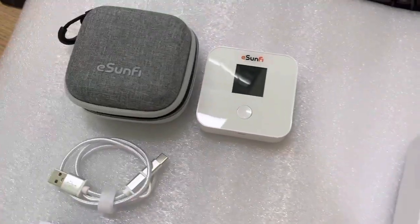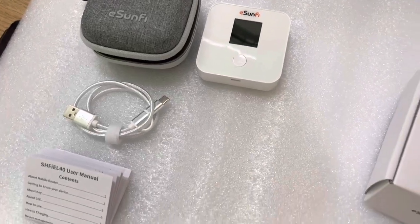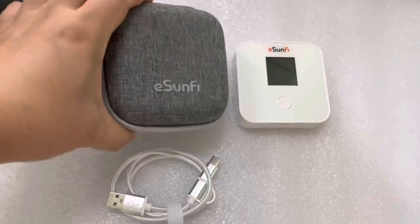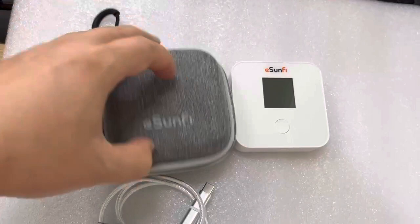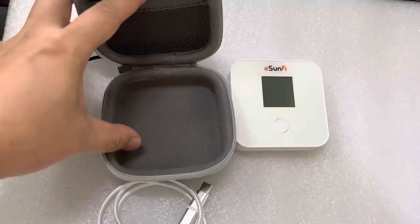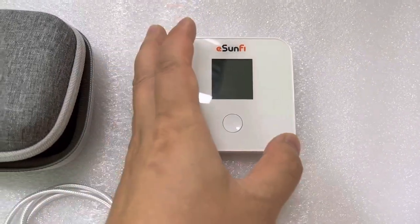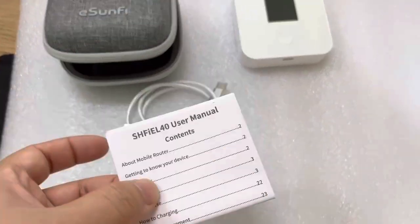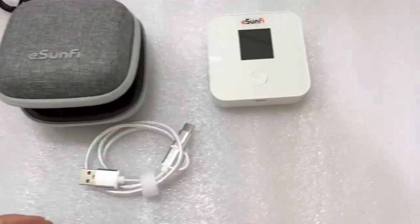Before recording this video, I already unpacked the retail box to see what is included inside. This is a convenient carrying bag — the eSIM device will be placed inside. This is the eSIM device itself, this is the charging cable, and this is the printed manual to show you how to use it and how to deal with some scenarios of its use.